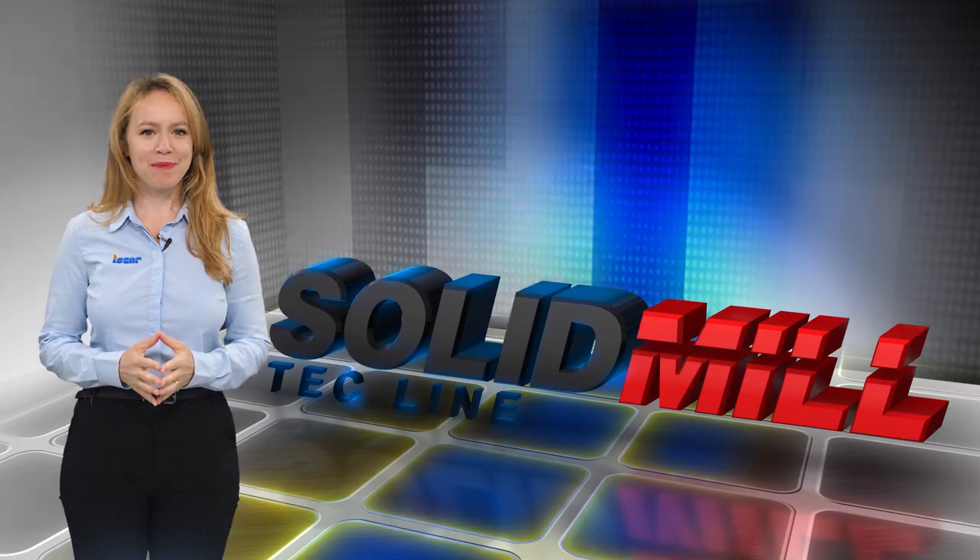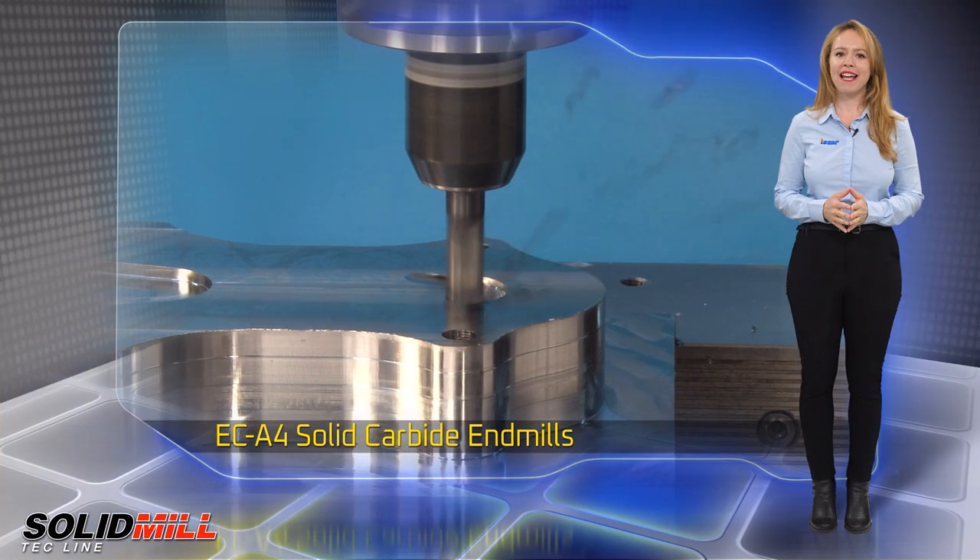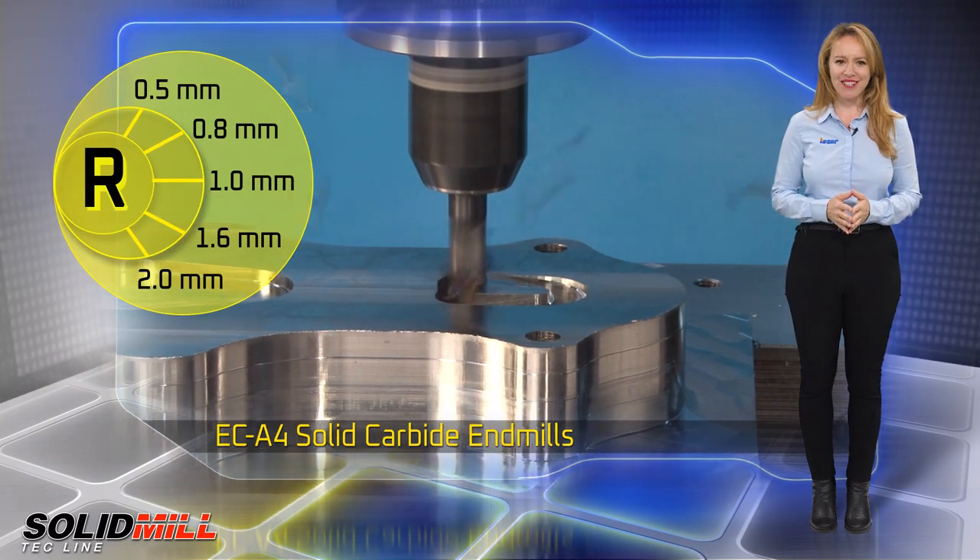ECA4 solid carbide end mills. ISCAR is expanding the ECA4 solid carbide end mills line with a new corner radii range.